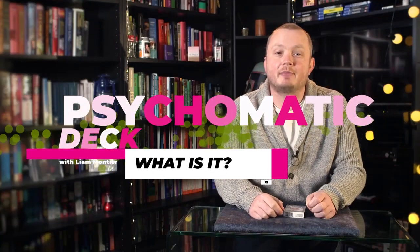The Psychomatic Deck is an absolute classic forcing deck and probably the fairest one you can imagine, because you can force a card on a spectator while they're holding the deck that they've shuffled. You don't need to be anywhere near them to do the force, and that makes it super strong. There are certain times you're going to want to use it when you really want to emphasize that they had a completely free choice.